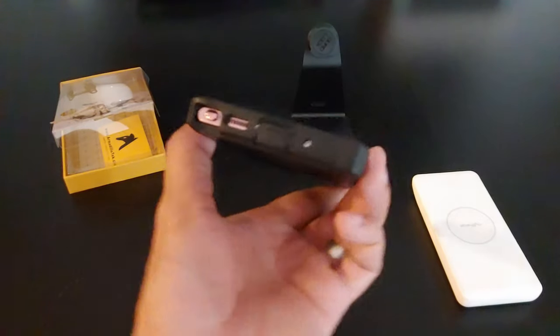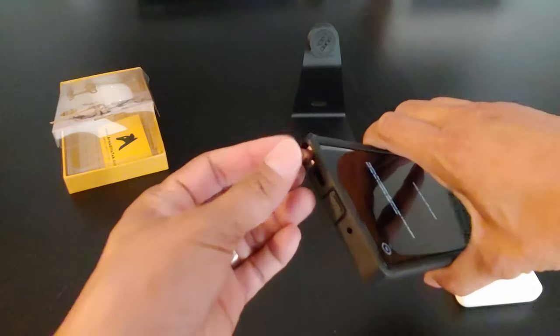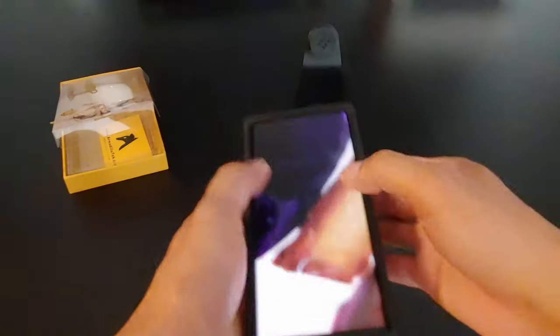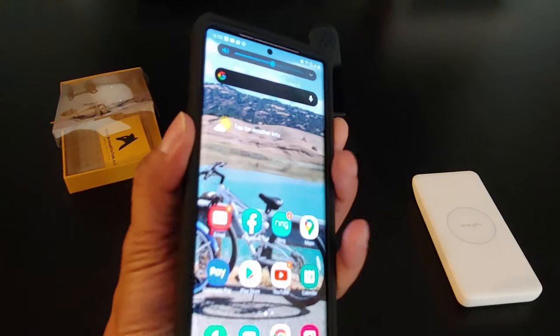Let's do the S Pen test. Look at that — easy to pull out your S Pen. The volume up and down button — look at that, it's very responsive.